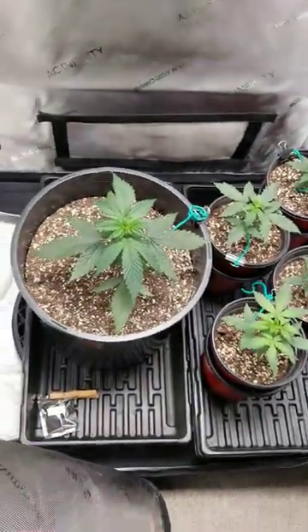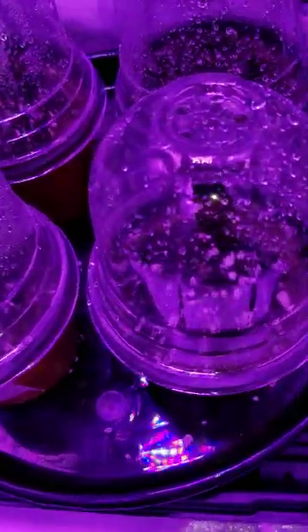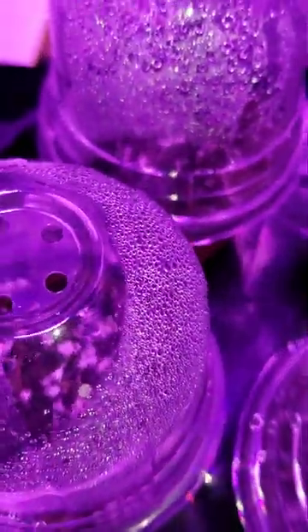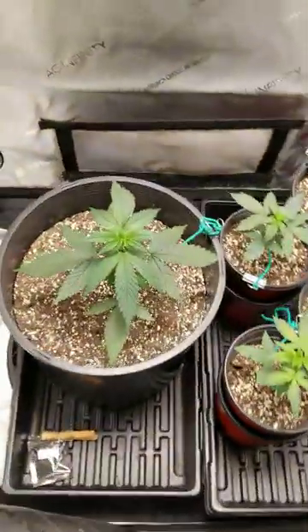Hey, how's it going everyone — episode 3. I was just about to water these, but as a quick update: the CBD Blueberry Headband from Emerald Triangle Seeds has popped, and so has the Blueberry OG. The other two haven't quite made it yet, but they're coming along good — just around day two and a half or so in the pots.